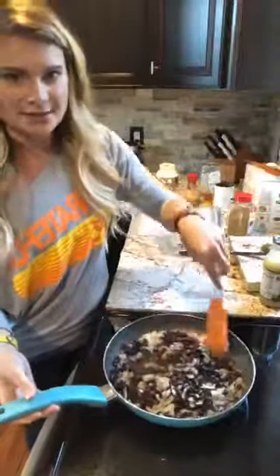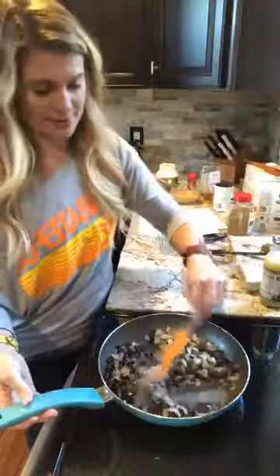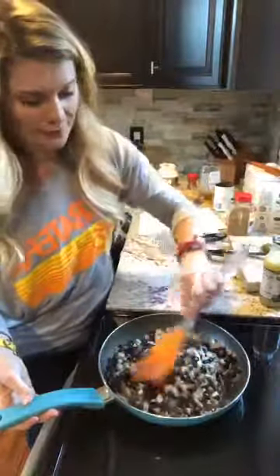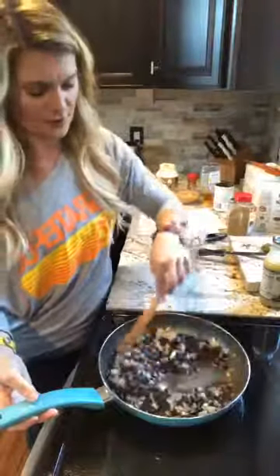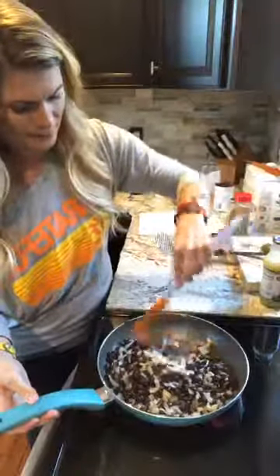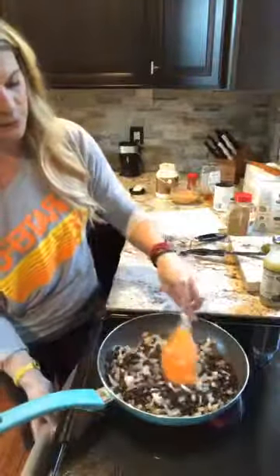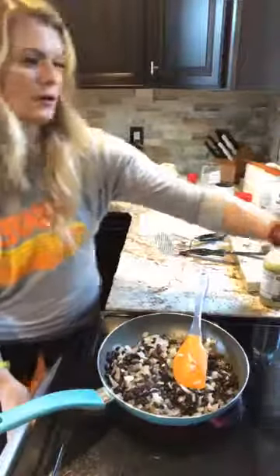As it cooks up you're gonna see it will start to thicken, and that's why I didn't add all that broth — I want it to go more quickly and it doesn't affect the flavor. I'm gonna take a look at my rolls to make sure I'm not overcooking them. Yep, I'm gonna turn those off.